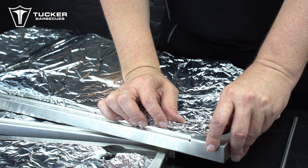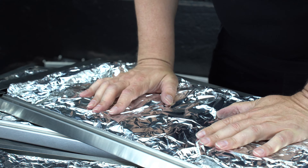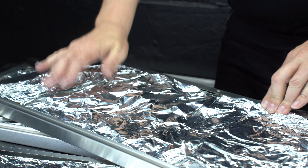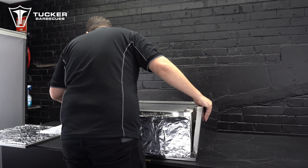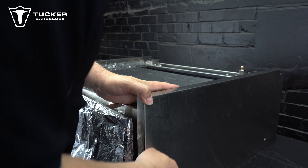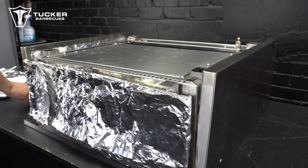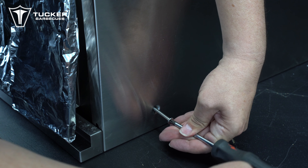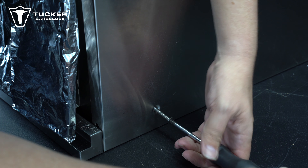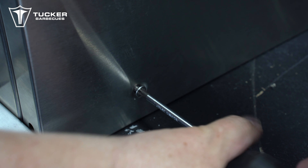Now refit the insulation wool back into the side panel, taking care to ensure the wool covers the entire surface inside the side panel. Now the next step is to take the same side panel and attach it to the side of the barbecue. Attach the side panel to the barbecue using the rear attachment hole only. Be careful when pushing the bolt through the side panel and insulation wool — try to keep the bolt straight so that it will line up with the nut that is welded inside the side panel of the barbecue.